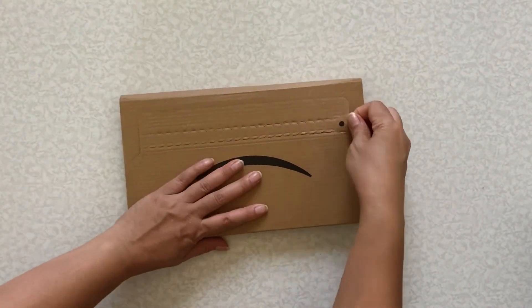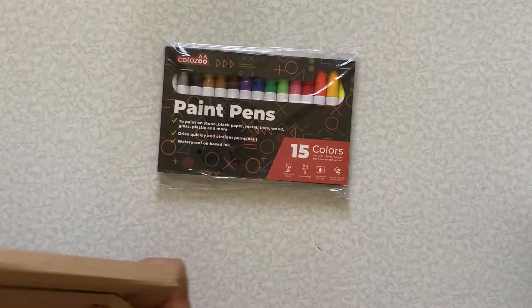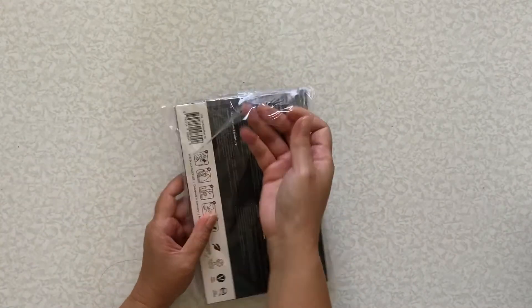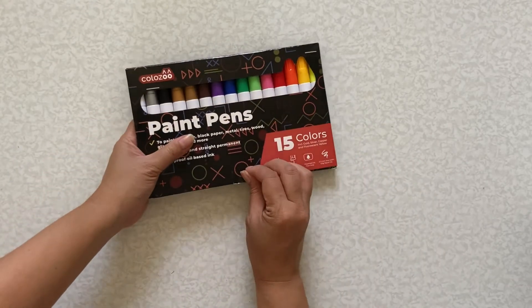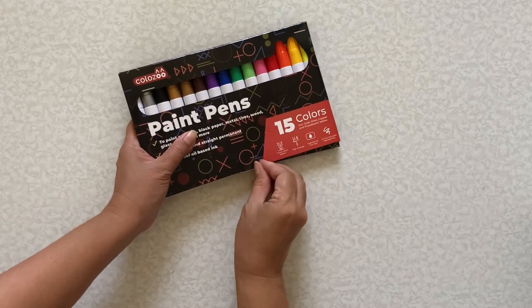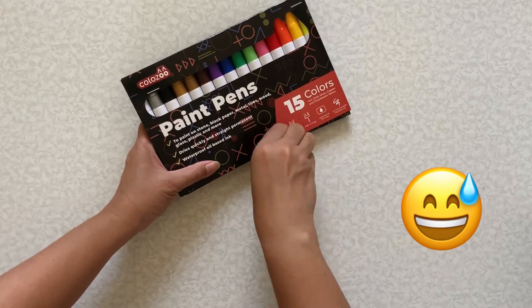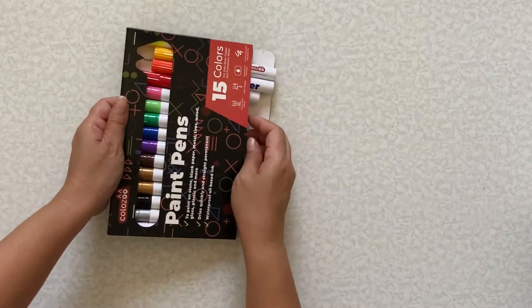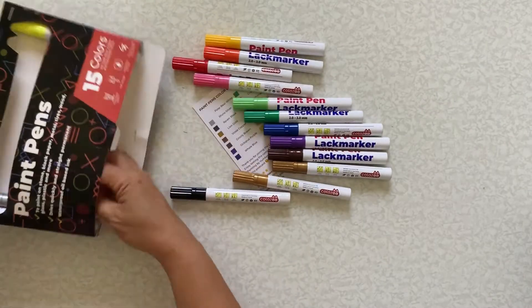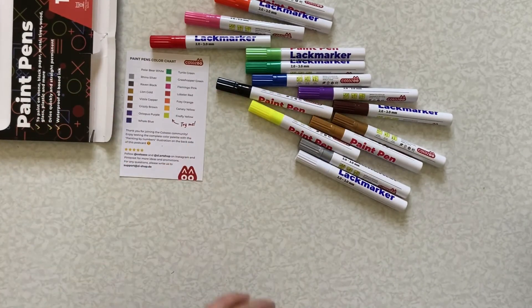Hi friends, last week I received this package of paint pens, so I'm going to do the unboxing and some swatching. It looks like we got some pretty colors here — there's a card with all the colors, but I'm just going to swatch them all.